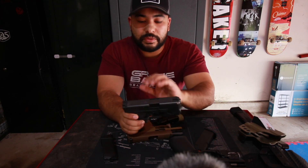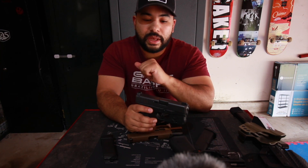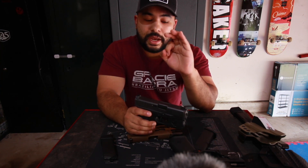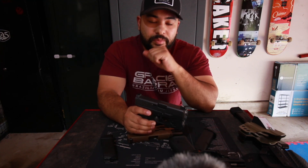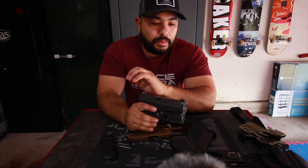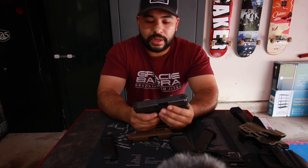The thickness of the Glock was starting to get to me after carrying it for so many years. I wanted something thinner, but I wasn't ready to move away from Glock. I wanted more round capacity — I knew the 43 was out there but wasn't ready to make that jump yet. So I went to my local gun store.